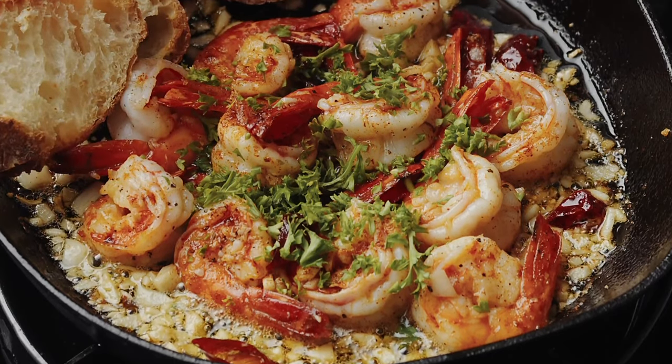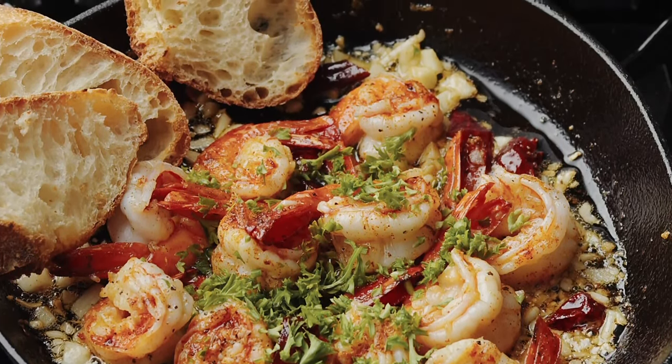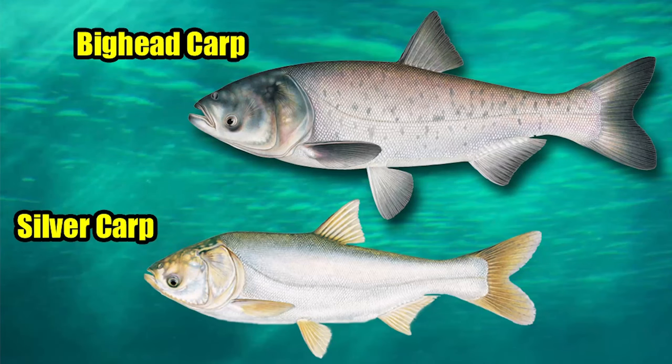Shrimp Scampi is a very popular seafood dish that you can get at restaurants all over the country, but it's even better and much healthier when made with Silver and Big Head Asian Carp. Here's how to do it.